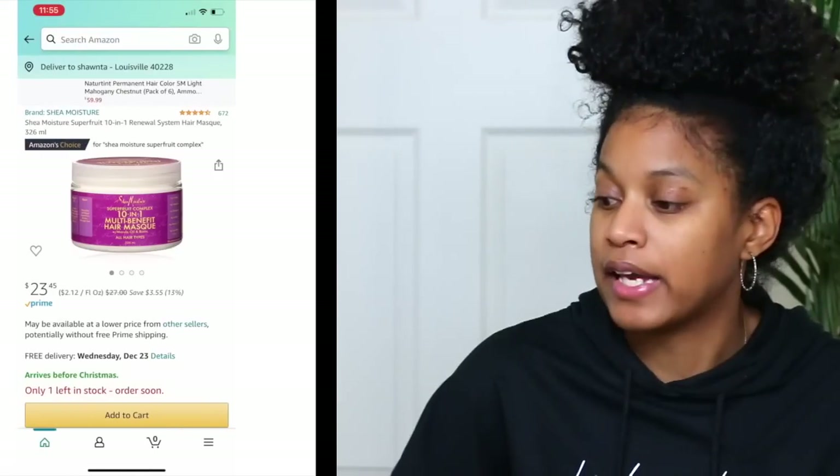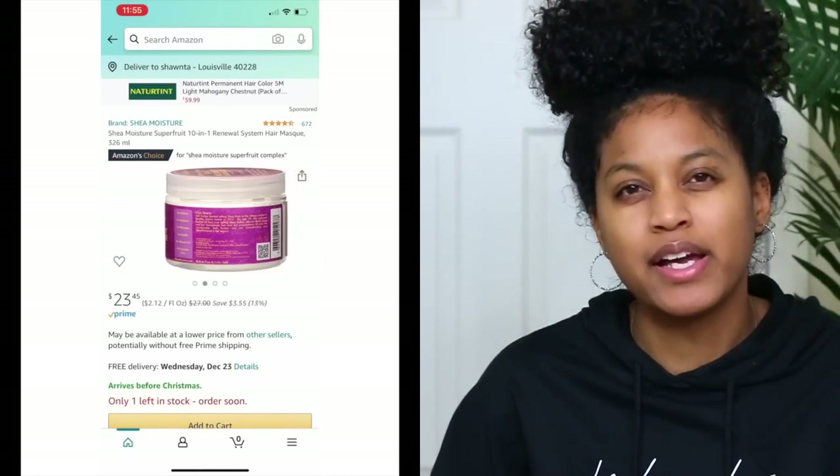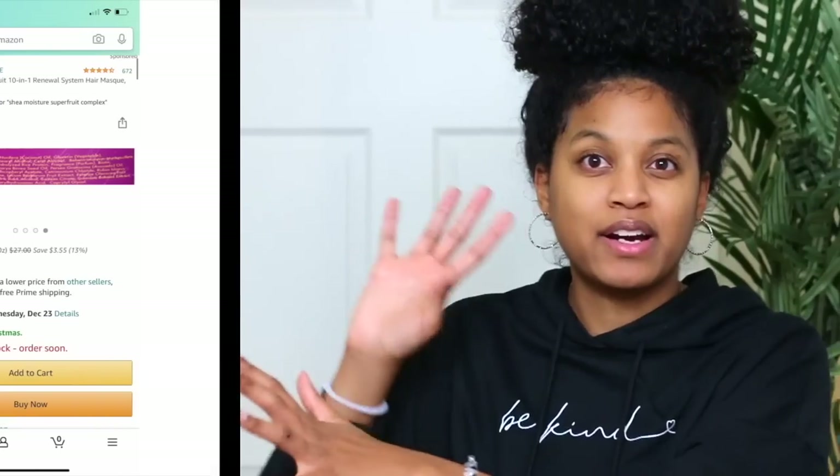My favorite lines from Shea Moisture are the Raw Shea Butter, the Jamaican Black Castor Oil deep conditioner, and the Superfruit Complex deep conditioner. I'll have photos and exact links in the description box — those deep conditioners penetrate really well for low porosity hair. I use them on Nariah's 4a hair and they work great. Another deep conditioner I want to recommend is the Nourish by Shantae deep conditioner.